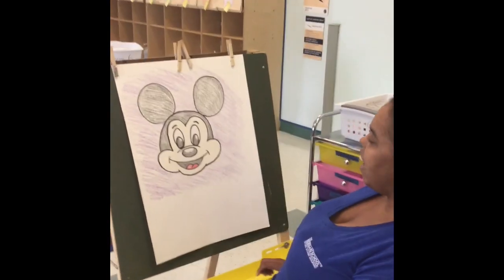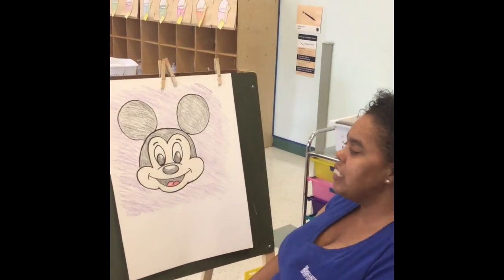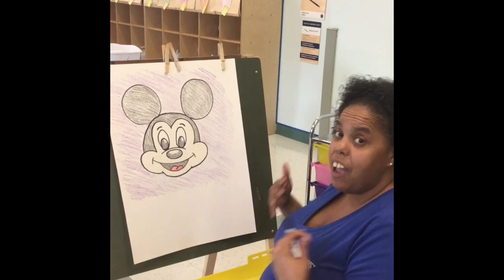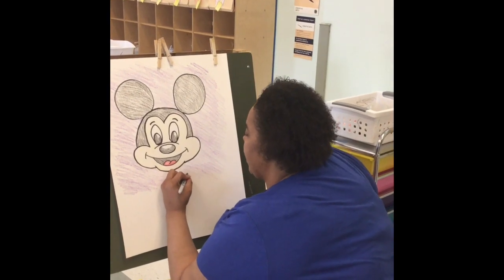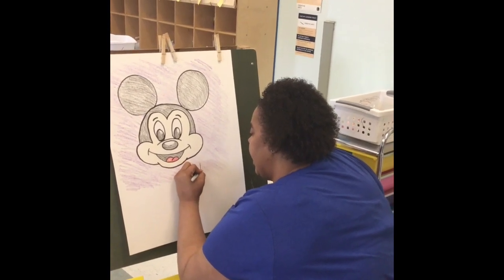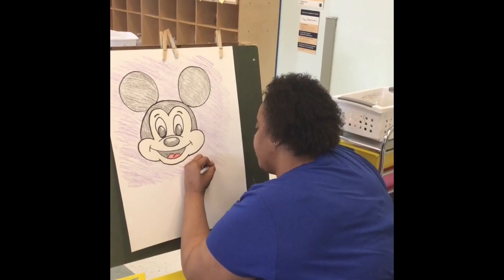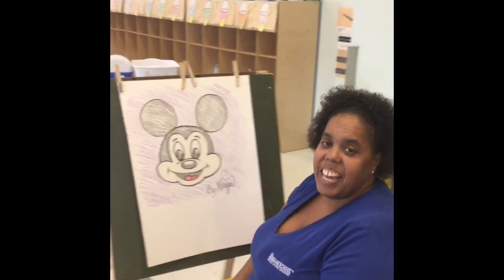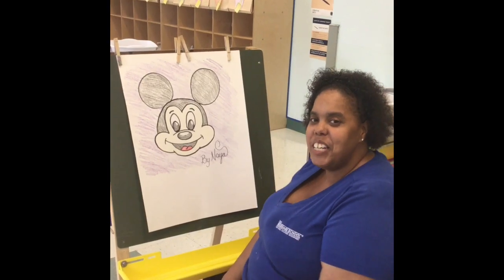And that is our background, guys! Now, to end our video — one thing we always have to make sure we do as an artist is put our signature at the bottom, so that everyone can know how wonderful our picture is. Be proud of what you make. So I'm going to put 'By Mia.' Okay guys, I hope you enjoyed my video — I hope to see some of your work as well. Have a good one, bye!